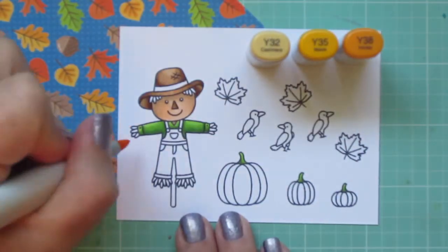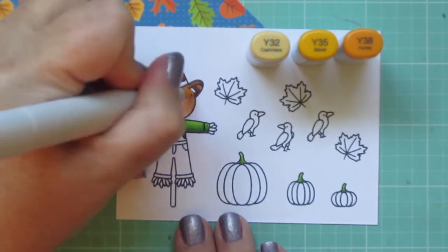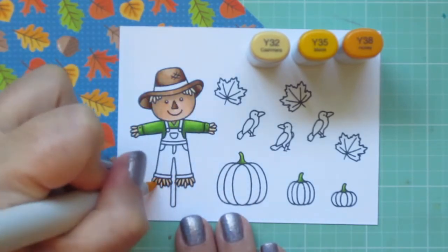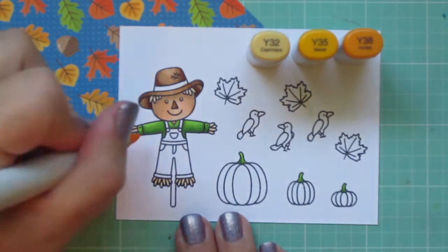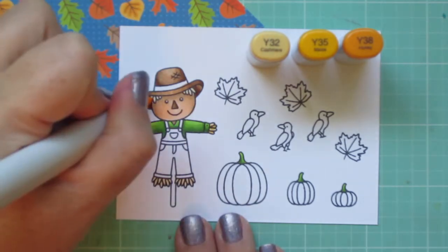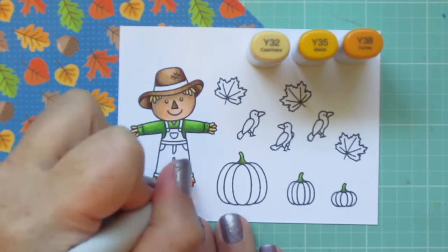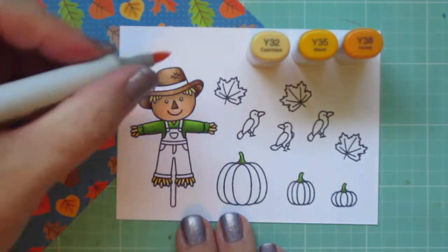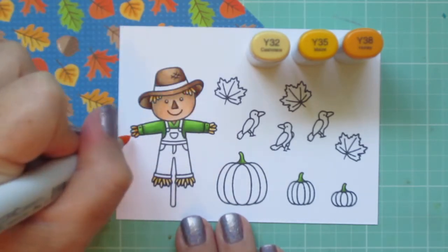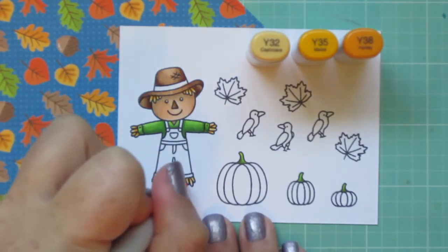I'm moving on to my yellow combo and I'm going to use these to color in his straw. I'm starting with the Y32 because I wanted to be careful not to have the dark overpower the light too much, so I'm actually coloring lightest to darkest. I'm taking that Y35 and adding a few little flicks of color — not necessarily hitting every strand, but just whatever looks right. And then doing that with the Y38 as well, which helps those other colors pop by adding that bit of contrast.